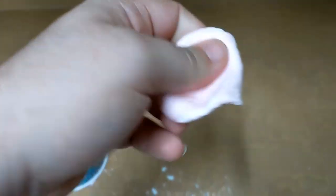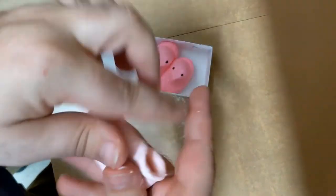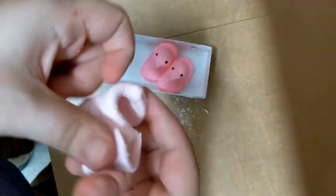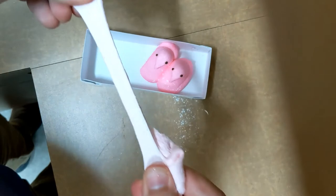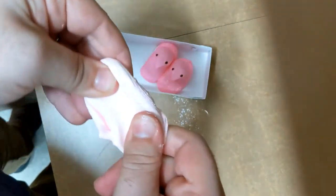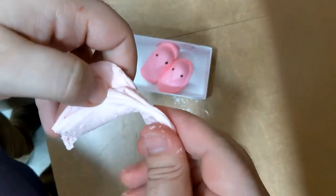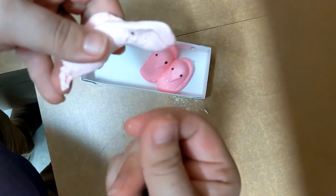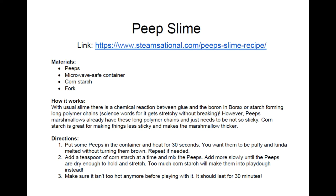When you're done mixing, you should have a big gooey peep slime to play with. After about 30 minutes, the slime will start to harden, so enjoy it while it's fluffy. It's also important to note that the only thing we added was cornstarch, so if you wanted to eat your slime when you're done with it, it's totally edible. Here's a review of what you will need for this experiment. Pause the video if you need to.